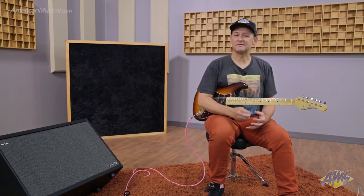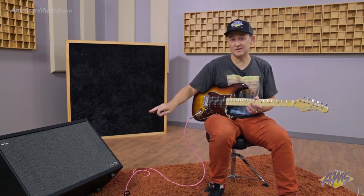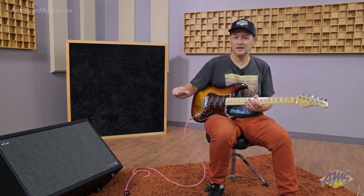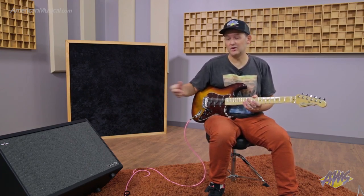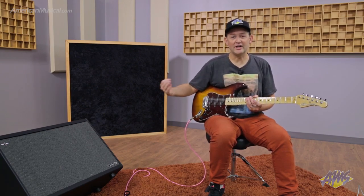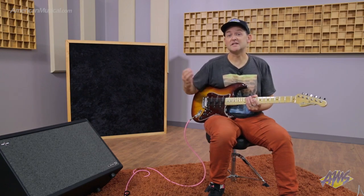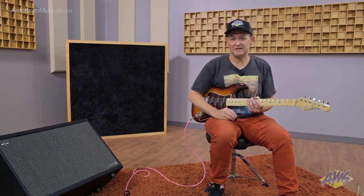It doesn't quite feel like an amp in a live performance situation. That's where the PowerCab 212 Plus comes in, or its younger brothers like the PowerCab 112 Plus and the 112. These cabinets forego the microphone modeling component except on the direct out, which you can plug into a PA to get your sound that way — no need for the sound guy to mic it up. As a player, you're just hearing the speaker modeling in a 212 cabinet.